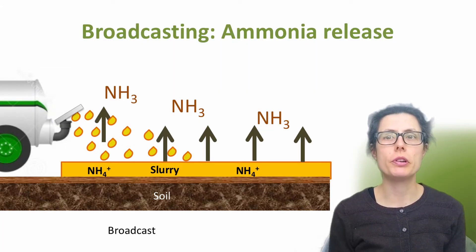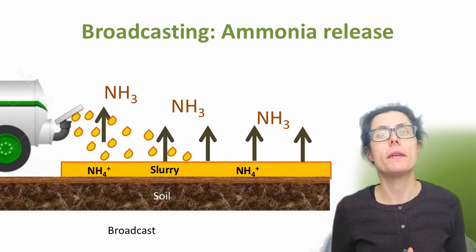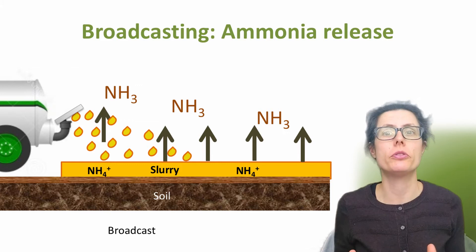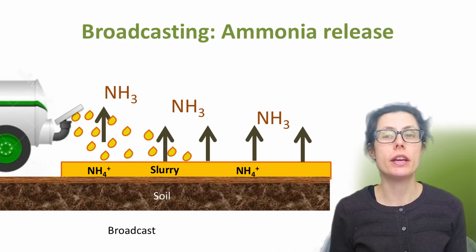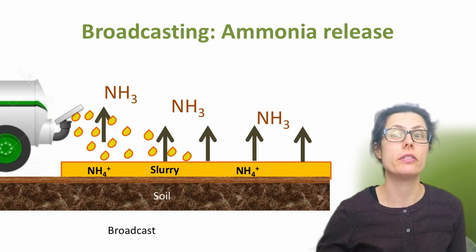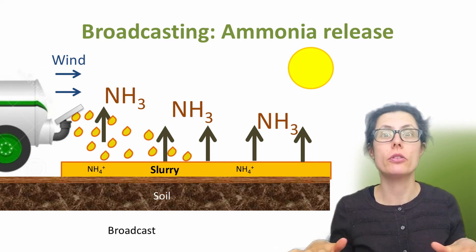This diagram shows what happens during and after organic manures have been surface broadcast. Taking slurry as an example, with the same principle for all organic manures — the spraying mixes the slurry with air, and once the slurry lands on the ground, it ends up on the soil or crop surface, still exposed to the air. The ammonium nitrogen, NH4+, in the slurry reacts with the air forming ammonia, with up to 80% of the available nitrogen applied being lost to the atmosphere. There's also the risk of surface runoff into water, especially if it rains.